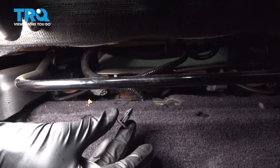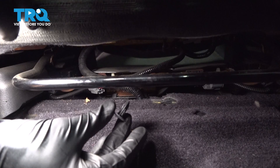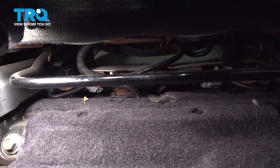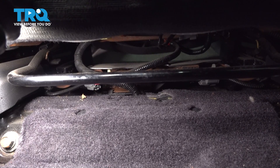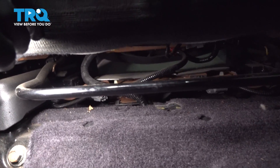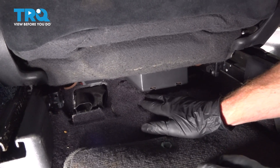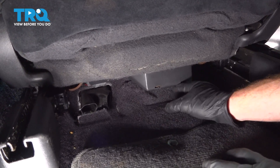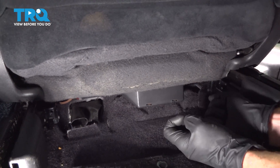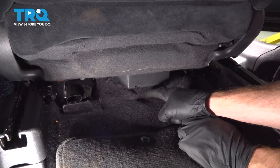Give that push tab a quick inspection. If it needs to be replaced, go ahead and replace it during the installation process. Ours looks fine. Now let's continue by sliding the seat all the way forward so we can make our way into the back of the passenger compartment. As we make our way below the rear of the passenger seat, take hold of the carpeting and start rolling it back — you'll find the electrical connector in this area.